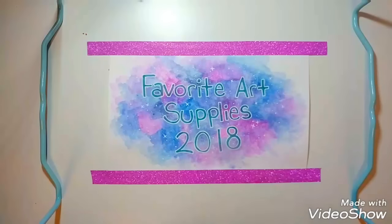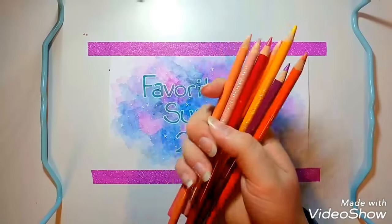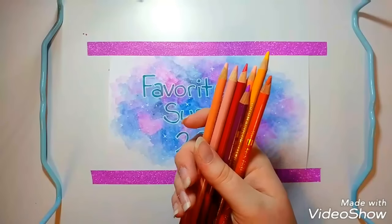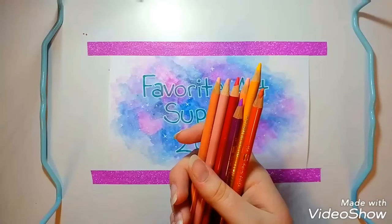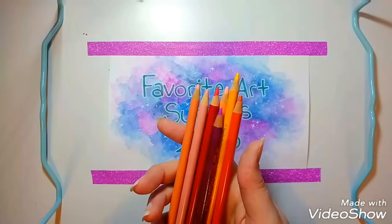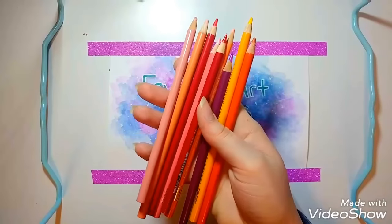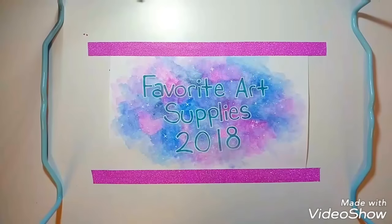The last thing I use to sketch with pretty frequently are actually Prismacolor colored pencils. These don't really erase at all, but I just find that if I'm doing something quick or easy — just a small little artwork — these are really nice to sketch with. I usually always use reds, pinks, and oranges. I don't know why I always migrate towards those colors, but I do.